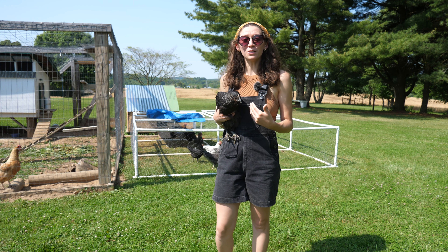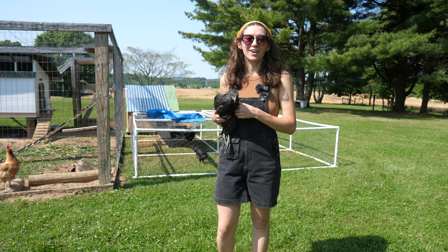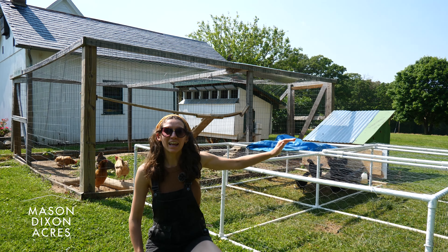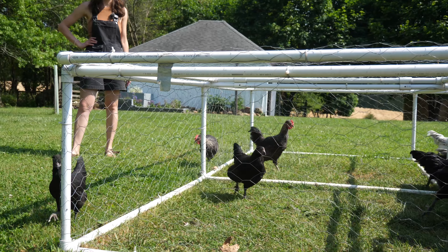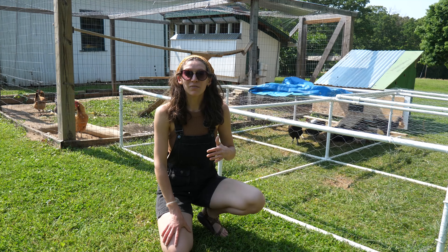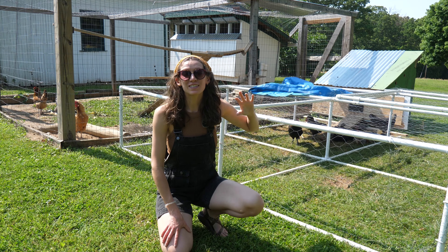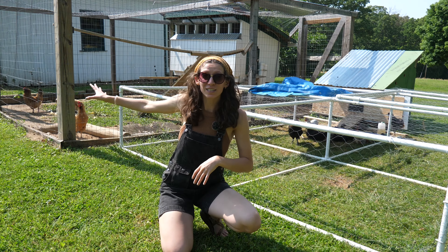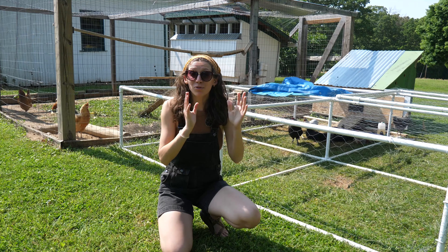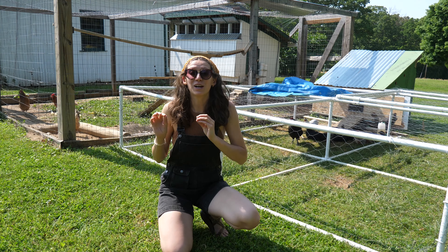Today we're going to be introducing our little chickies to our existing flock. Our chicks are about 10 weeks old and they have been living in a chicken tractor outside of our existing chicken run. Chickens are flock animals, and if you were to just throw your newer baby chicks in with your existing flock, it may not go well. So we like to follow a process when it comes to introducing our chicks.